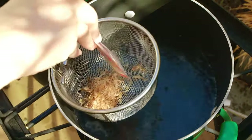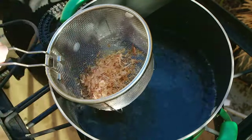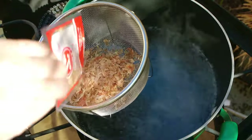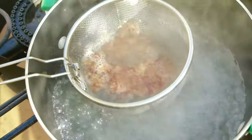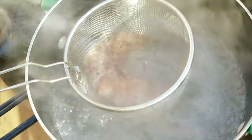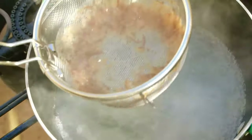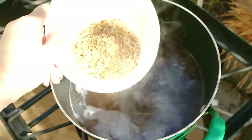In a large pot, boil about nine cups of water. In a strainer, add one cup of bonito flakes and lower into the water. Boil for about 10 minutes and remove the bonito flakes. Add one cup of chicken broth — this will be your soup base. Add two tablespoons of soy sauce and the seasoning mixture we made earlier.